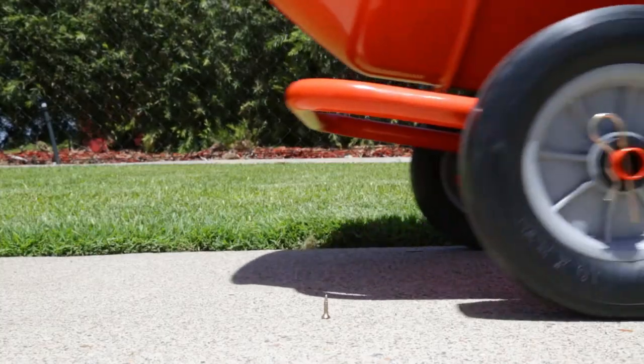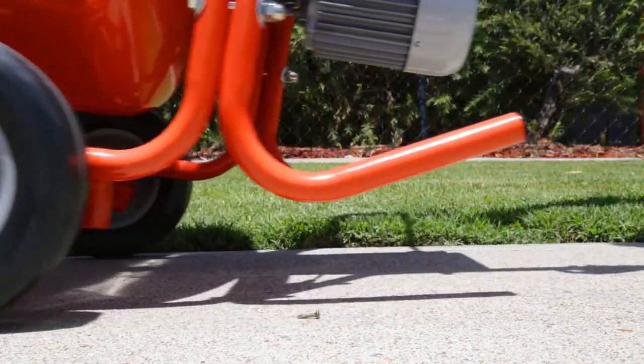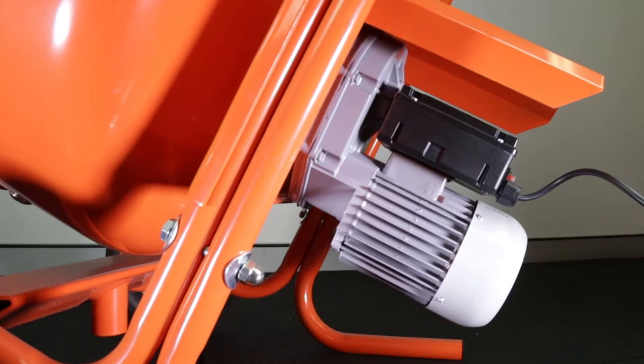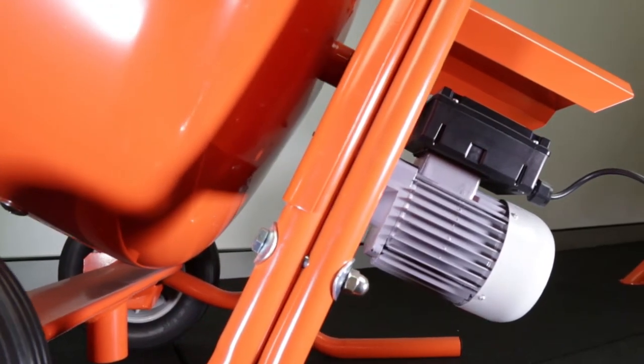The wheels are puncture proof to protect against job site hazards and they can easily be replaced. These cement mixers are direct drive via a heavy-duty gearbox. The gearbox is protected by a shear pin which will break off if the unit is overloaded.